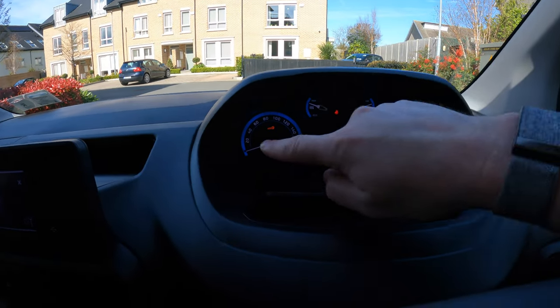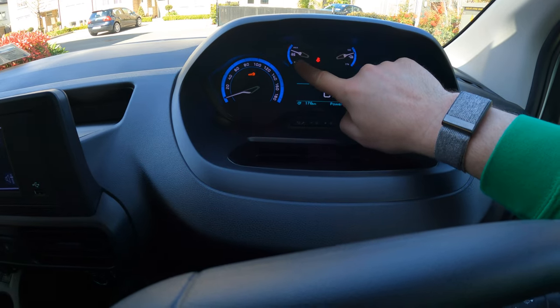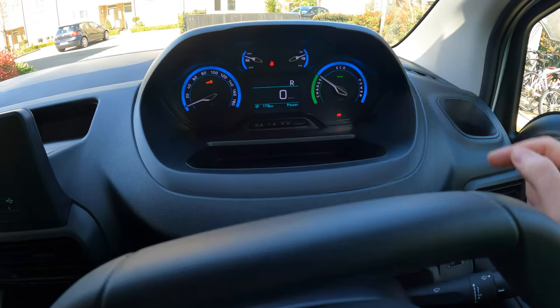On the driver's display, you have the analog speed, what you're using with regard to aircon, the battery temperature level, and you get your range down here as well, and then your charge, eco, and power indicators. That is the Peugeot e-Partner — let's take it out for a drive.